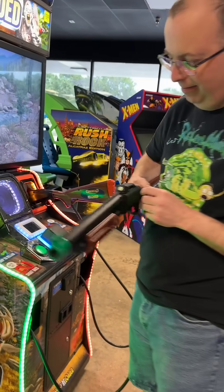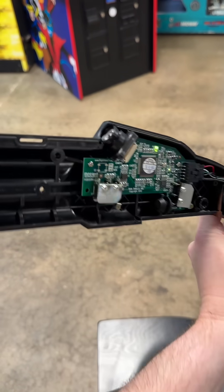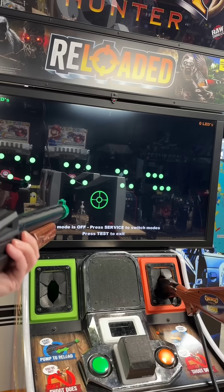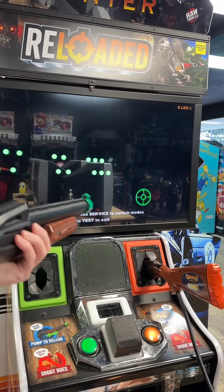The gun itself has a camera on it hidden behind this section here. If I take the gun apart, you can see exactly where the camera is and that it looks somewhat upwards from the gun to see the marquee. When putting the game into test mode, I can actually see exactly what the gun sees.